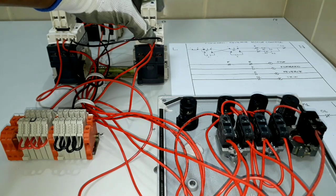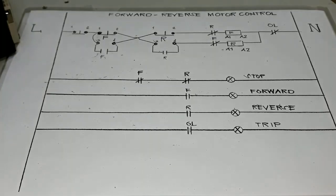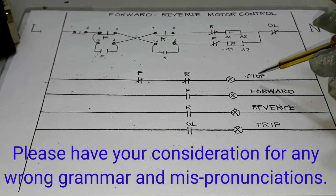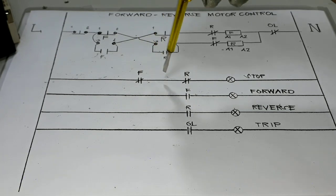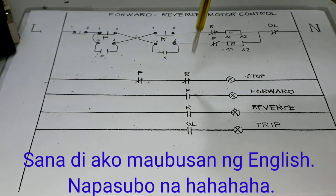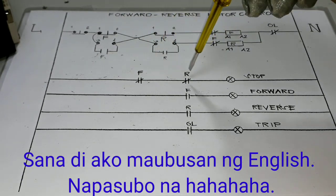Let's start wiring, activating our pilot lamps, and then later activating our induction motor according to our control circuit. To activate our stop indication lights, we will go from our line to the normally closed contact located on our forward contactor, and also to the normally closed contact located on our reverse contactor. This is our auxiliary contact block — once any of the contactors is activated, it will open and deactivate our stop indication light.